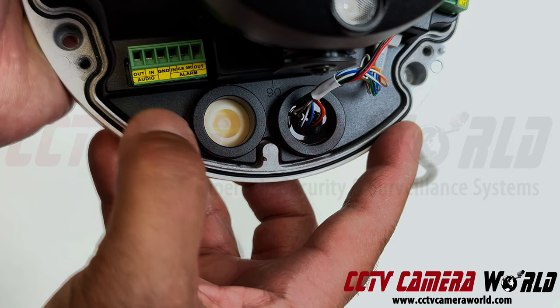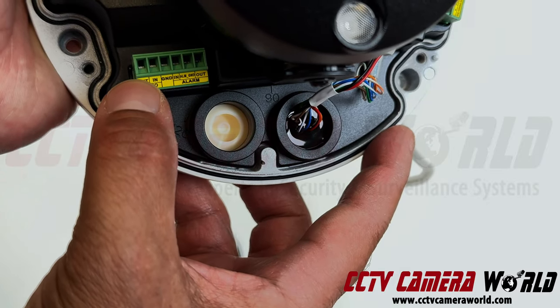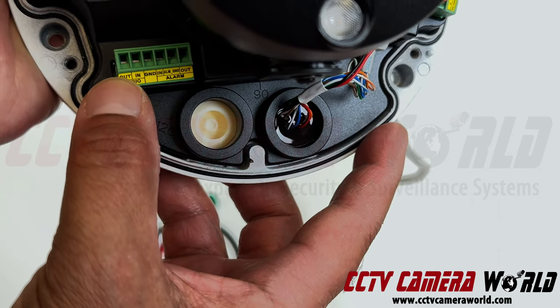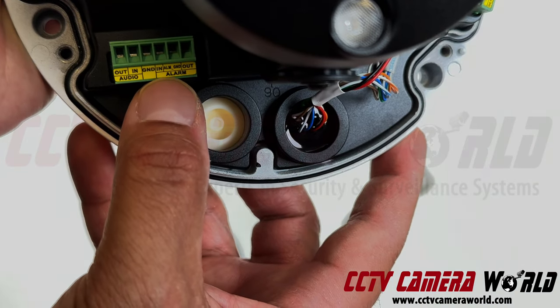If you want to do audio output — let's say you're connecting a speaker — positive would go into 'out' and the negative wire would go into 'ground'. You can have both at the same time, so you can have two negative wires going into the ground terminal.